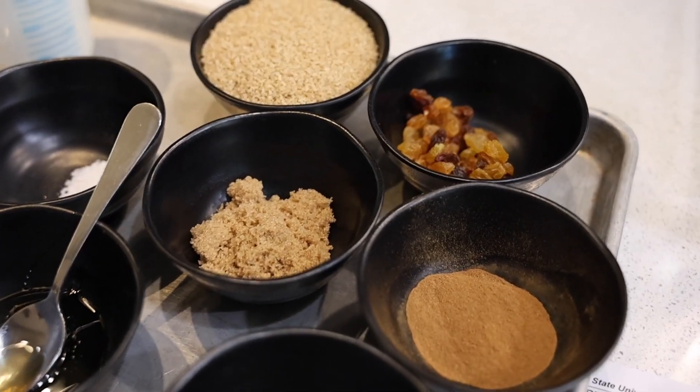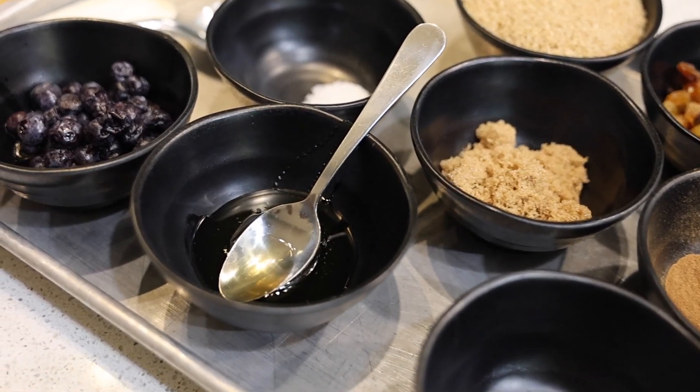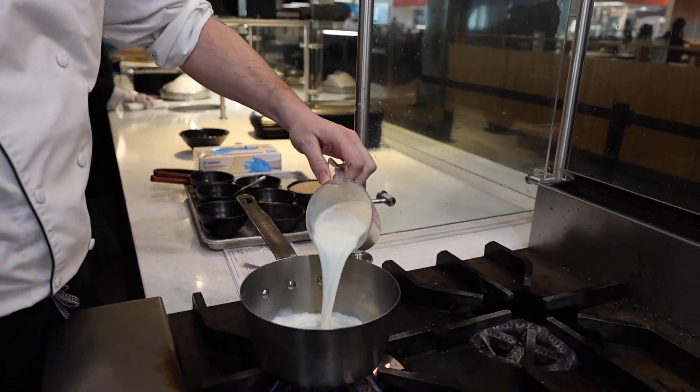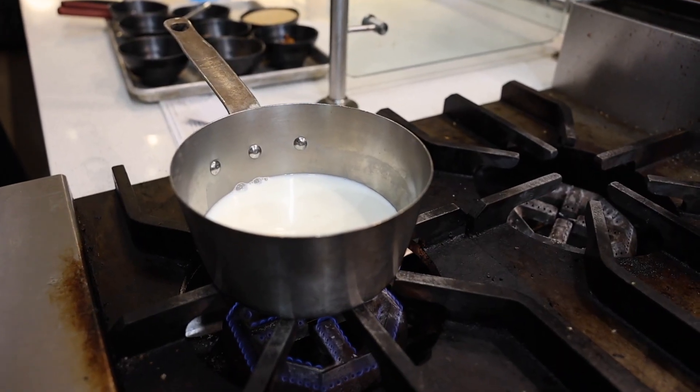The reason I chose wheat bulgur as my grain is because of its nutritional value. Our first step is to scald our milk so that we can add our bulgur to it.